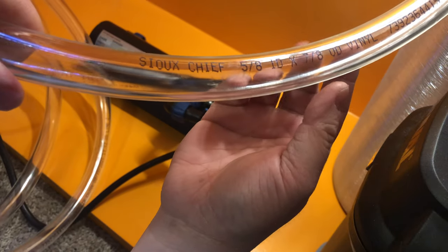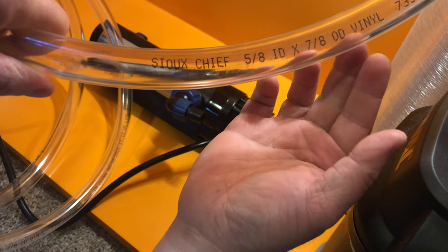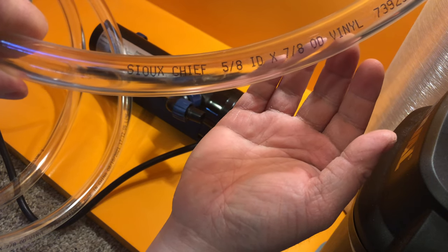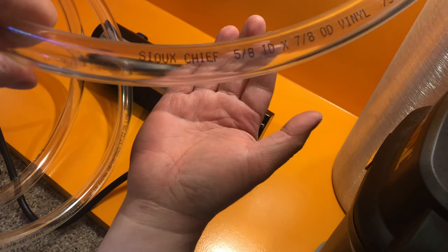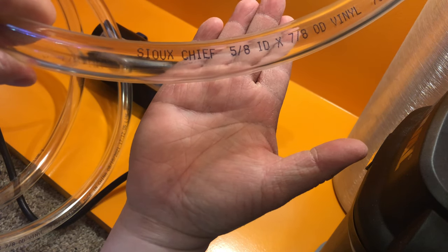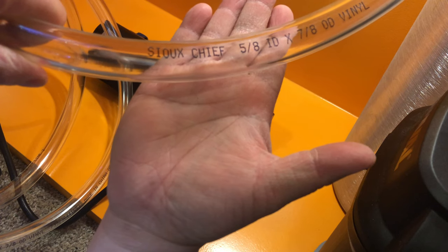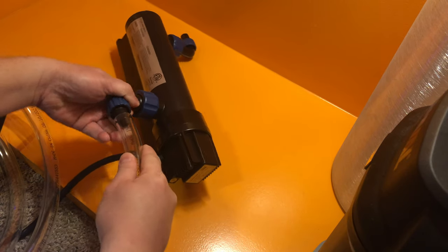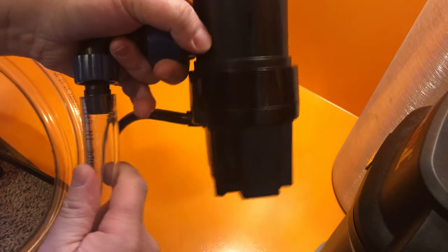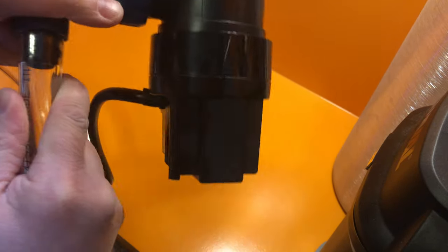The hose inner diameter needs to be 5/8 of an inch; it could be 7/8 outer diameter — ID stands for inner diameter and OD stands for outer diameter. There's a smaller option with a 3/4-inch outer diameter, but the walls will be thinner and less durable, though more flexible and easier to seal. However, being more flexible also makes it more susceptible to bending or folding. This sterilizer uses a compression fitting: you first tighten the nut to the sterilizer, put your hose on, then reverse the nut to compress the hose and create a seal.